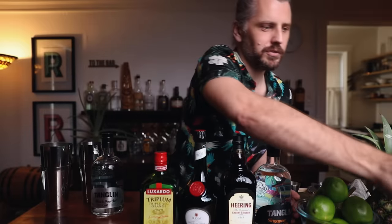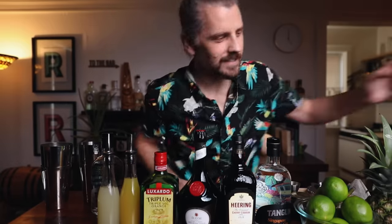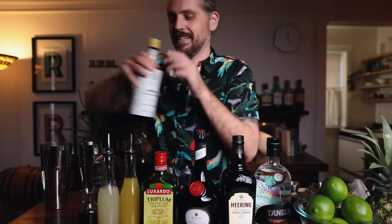Now the booze. I'm going to do this one cocktail at a time. The first one is my version of the Raffles Singapore Sling. For that we're going to need gin, cherry liqueur, Benedictine, triple sec, pineapple and lime juice, grenadine, and bitters. It's that simple — you just have to have an entire liquor cabinet to make this one drink.